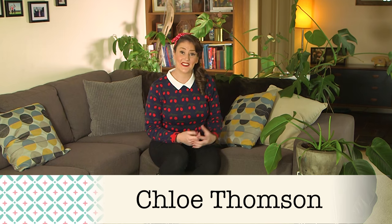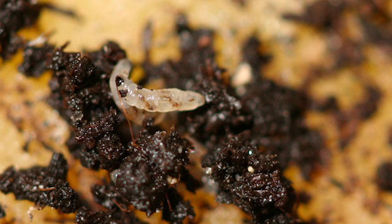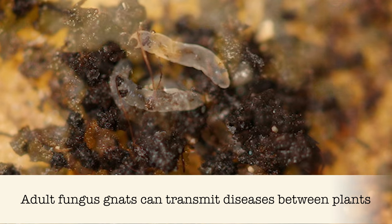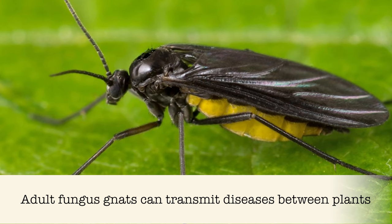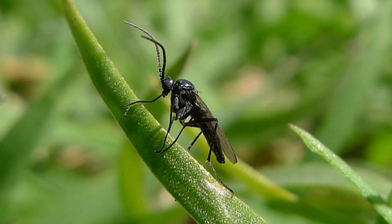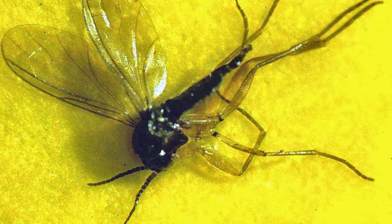The little black flies that are hanging around your indoor plants are called fungus gnats. While the adults are just plain annoying, it's actually the larvae that live in the potting mix that can be doing your plants some serious damage. The adult flies lay their eggs into the potting mix and the tiny larvae hatch out and feed on organic matter, including plant roots and soft tender stems. This can cause wilting and slow the growth rate of your plant right down.